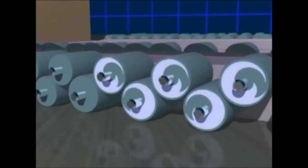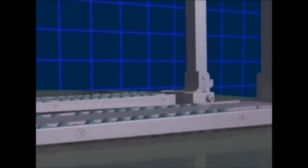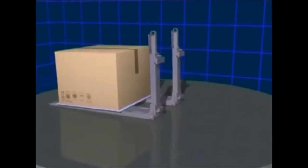The roller forks consist of two layers of rollers which lie in contact with one another. When the lower rollers touch the floor, they automatically drive the upper rollers in the opposite direction, and at the same time all of the rollers are pushed upwards. The rotating movement of the rollers allows the roller forks to slide under the slip sheet without moving the load.